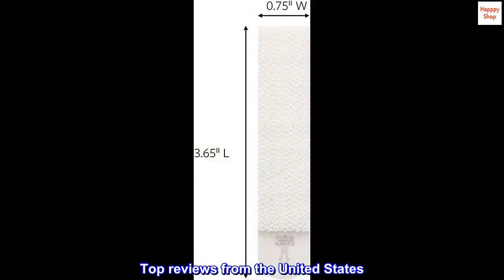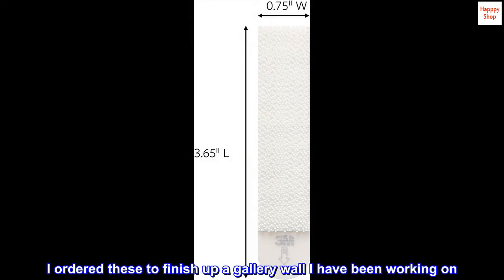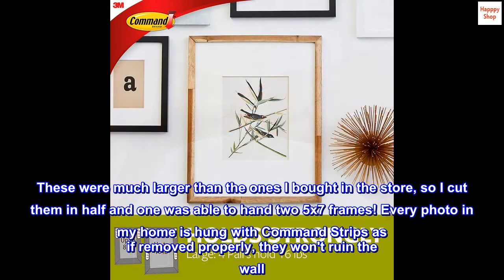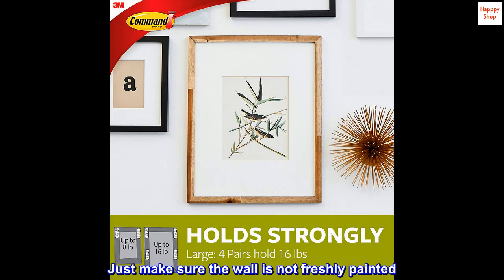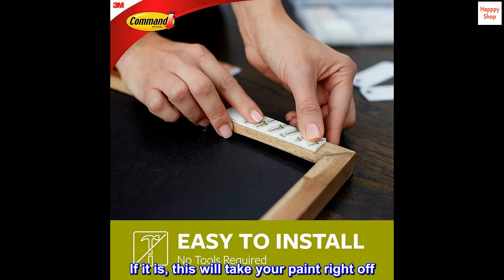Top reviews from the United States: I ordered these to finish up a gallery wall I have been working on. These were much larger than the ones I bought in the store, so I cut them in half, and one was able to hang two five-by-seven frames. Every photo in my home is hung with Command strips — if removed properly, they won't ruin the wall. Just make sure the wall is not freshly painted, as this will take your paint right off.